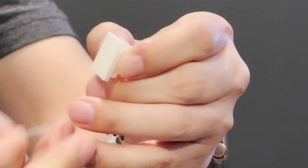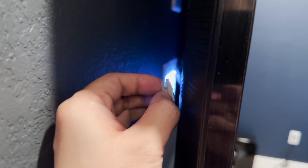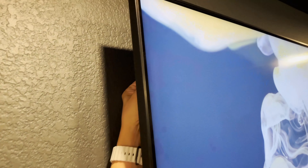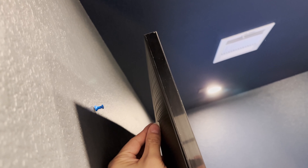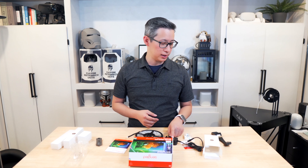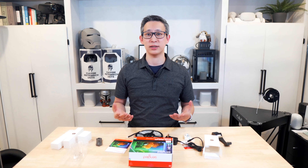The setup process is relatively easy. You simply attach the light strips to the back of your TV using the 3M adhesive or the included mounting clips. Once done, plug the LED strip into the back of the camera and then mount the camera on top of the television. After that, all you have to do is plug the AC adapter into the camera itself and then plug the AC adapter in and you're all set to go.